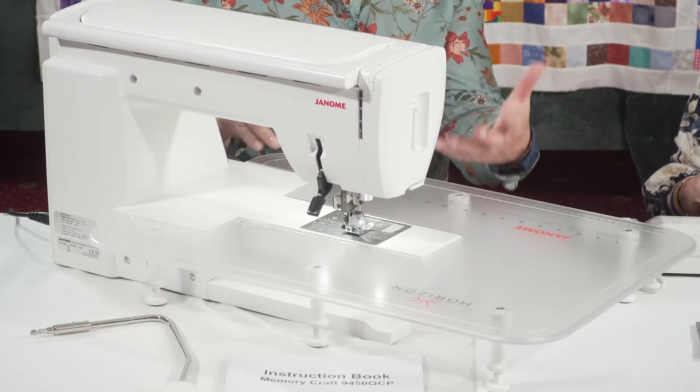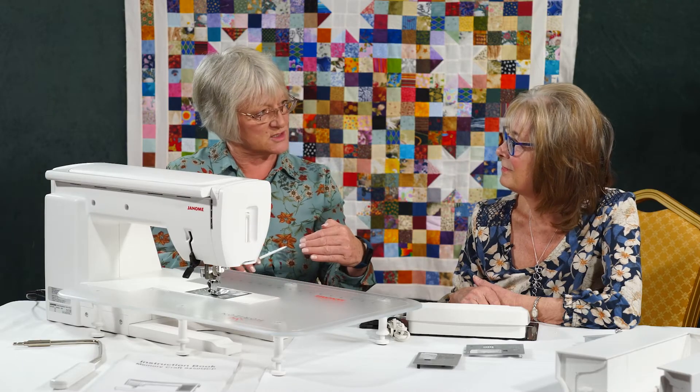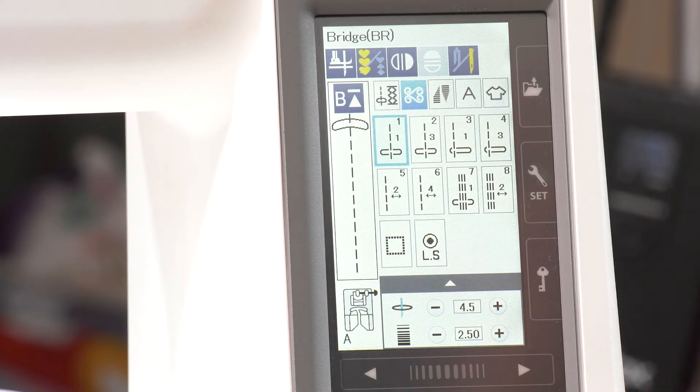There are so many features on this machine, it's absolutely packed with them. We've got the lovely big sewing space which is great for your quilts and anything heavy you're doing, and you can adjust all the legs to suit your surface as well, which is always really good. There's a very clear LCD screen which is so easy to use — we'll have a look at that later.